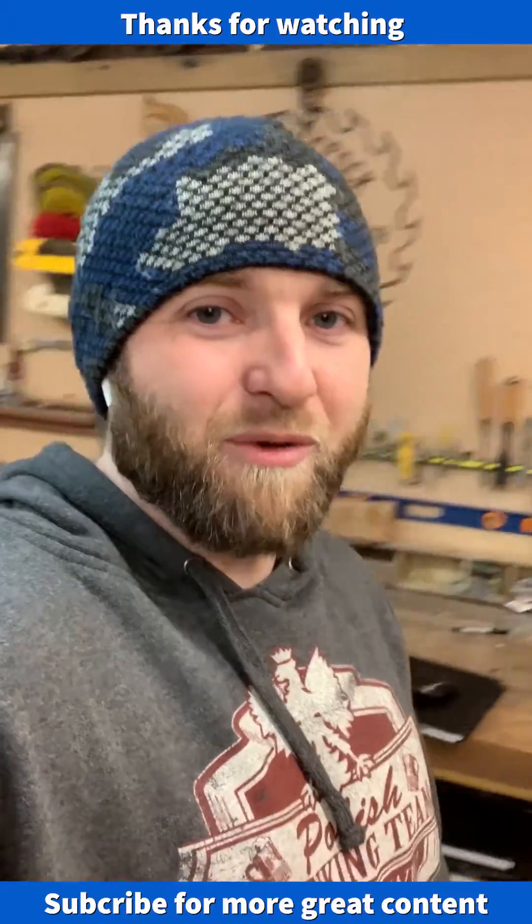There's your Miller quick tip for the day, brought to you from the workshop. Thanks for tuning in — hope you're having a fantastic day. I know the weather isn't great, but it's going to get better. Stay positive, let me know if there's anything I can do to help, and have a great weekend.